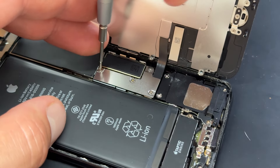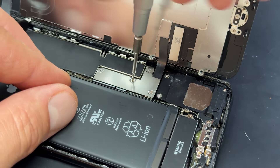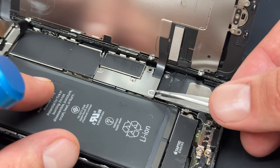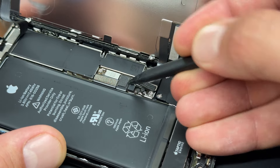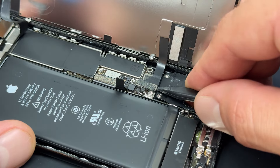Continuing with the repair, we can use a Tri-Wing Y000 screwdriver to remove the four screws that hold down this L-shaped shield. Store the screws safely for later in the order that you remove them, and then use tweezers to remove the shield. Next, take a plastic spudger and use that to disconnect the battery connector from just here like that.